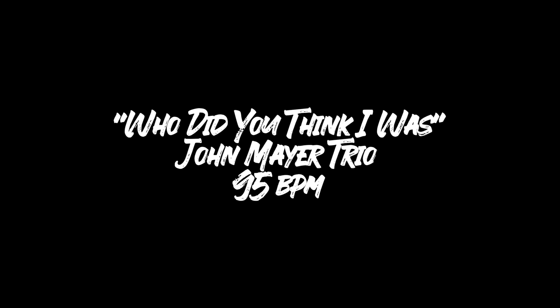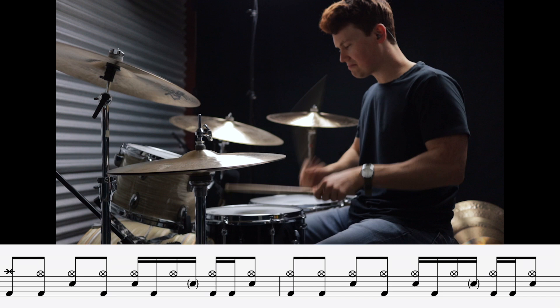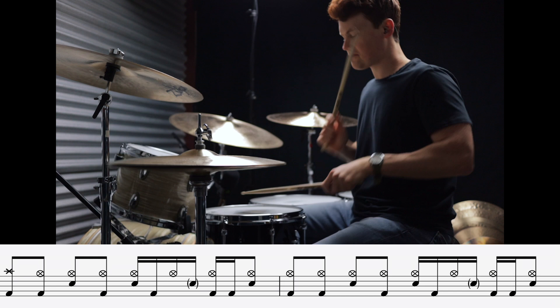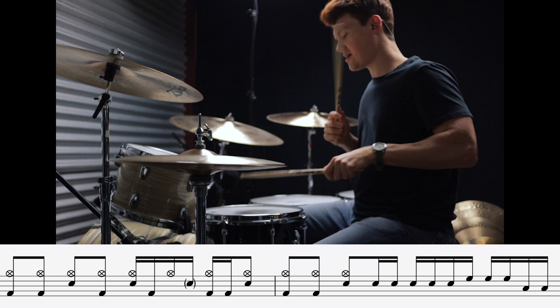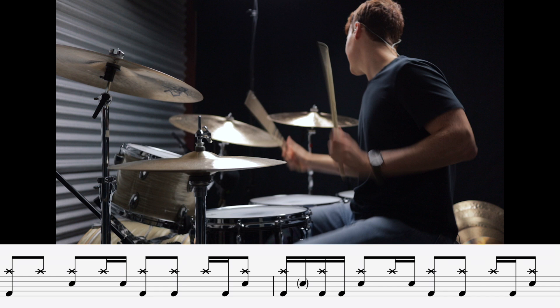Next up we have the groove that introduced me to the one and only Steve Jordan — it's Who Did You Think I Was by John Mayer. I hope you guys noticed that subtle hint of swing present in both of those grooves; that is key in getting those to feel right. So now we're gonna straighten the feel out a bit and add a little more intensity. Next up is Spanish Castle Magic by Jimi Hendrix.